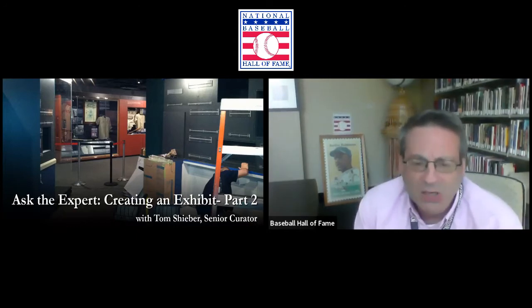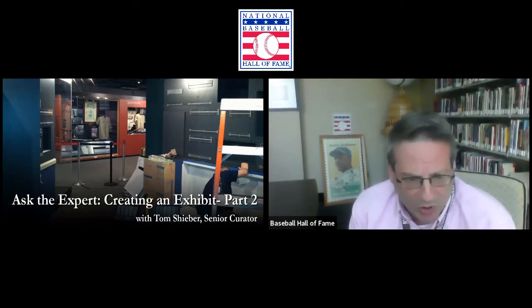Greetings once again from Cooperstown, New York, site of the National Baseball Hall of Fame and Museum. We're glad you could join us for our latest online program. Today it is Ask the Expert: Creating an Exhibit. We're going to talk to our senior curator, Tom Schieber, who's been a frequent guest on past programs. My name is Bruce Markison, and I work in the education department.